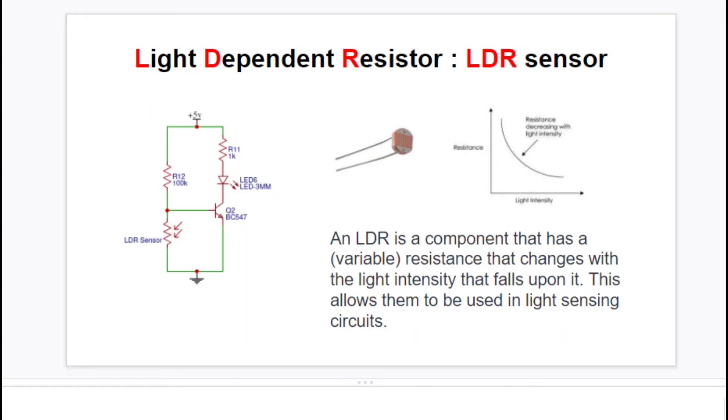This is how an LDR sensor looks, and this is the circuit we are going to use to understand how the LDR sensor works. The LDR sensor is used in series with another resistor. You may have already seen the voltage divider network video and understand how to convert a variable resistance into a variable voltage, which will be fed to a transistor to turn it on and off. You might ask why use a 100K resistor in series with the LDR and not a 10K resistor.